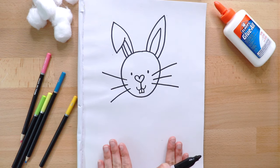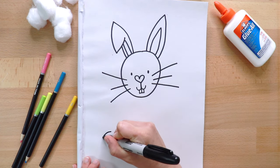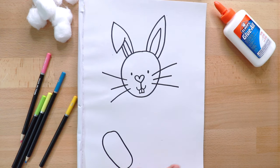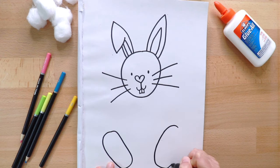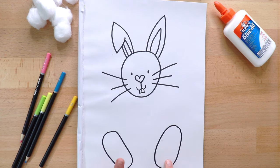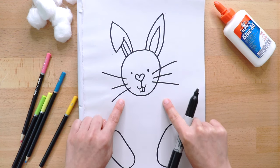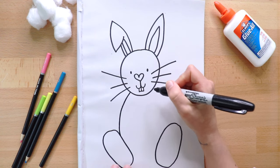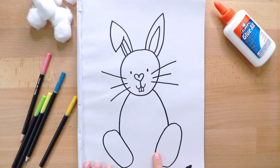Now, let's go to the bottom of the paper and draw the feet. Let's start with this one — we'll make an oval, tilting a little to the side. The same over here, an oval or an egg shape. Now, we'll draw the bunny's body from the head to the foot. Connect! And between the feet. There!